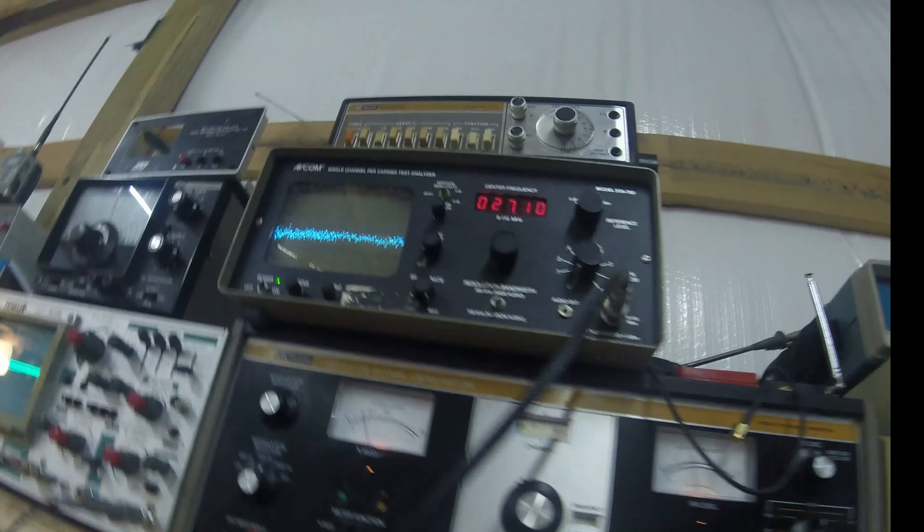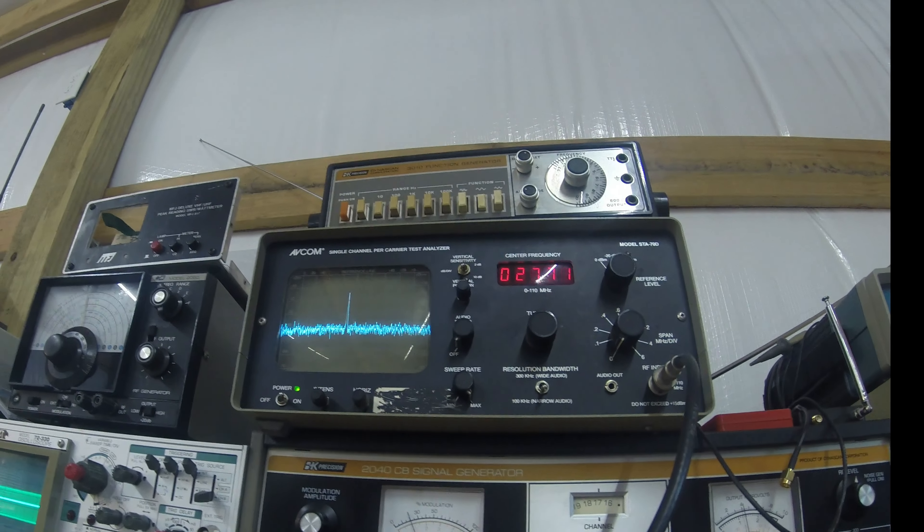Same on the old spectrum analyzer — nice clean carrier, no harmonics.